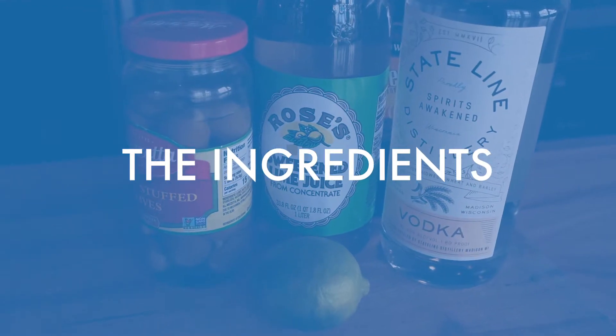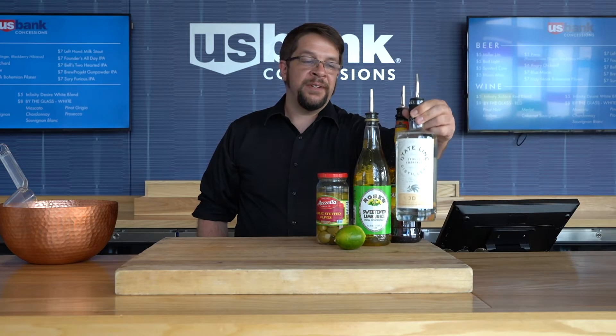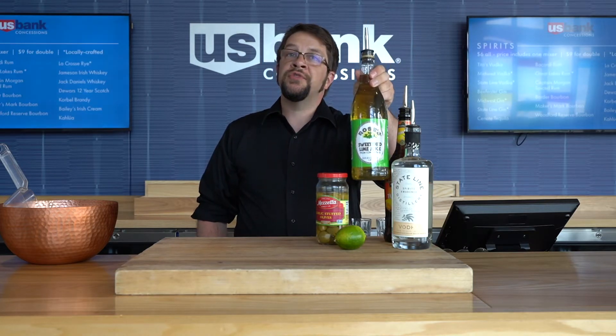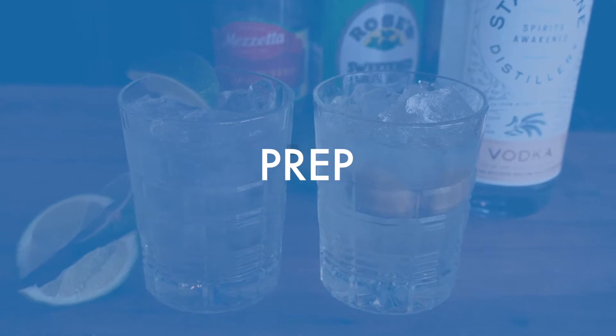Today's ingredients are State-Line Vodka from a distillery based in Madison, Wisconsin; triple sec — any brand will do, just grab what you have or pick one up at the store; Rose's concentrated lime juice; garlic stuffed olives; and a lime.